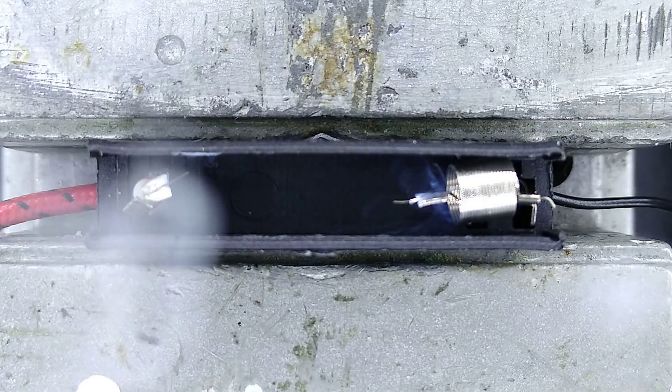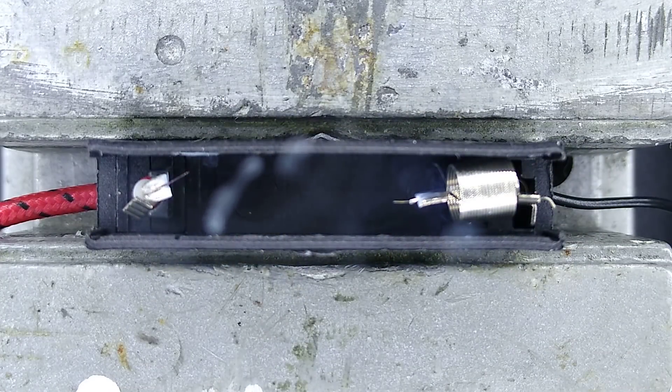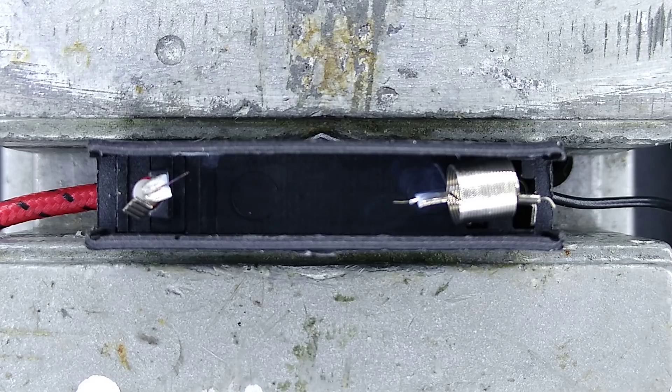That's quite a lot of movement — I didn't think it was going to go back that far. But that's designed to break that high voltage arc and extinguish it. So there you go. That's the inside of a high voltage fuse blowing. Quite interesting indeed.